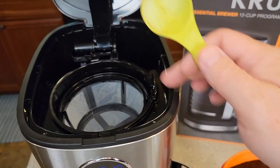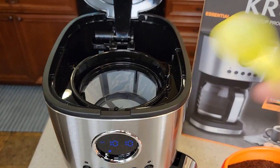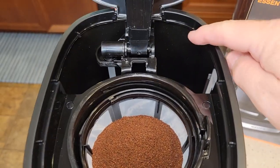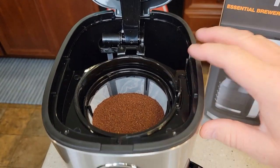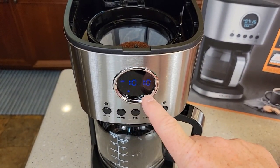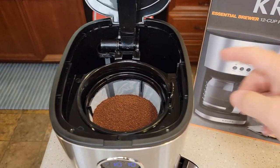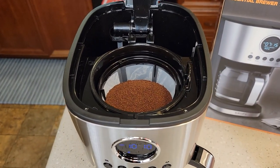You're going to add one tablespoon of coffee for every cup you're going to brew. I'm going to do the full 12 cups, so I'm going to put 12 tablespoons in. Keep in mind, whatever amount of water you put in the back, that's what it will brew each time you press the brew button. Even if you've got it on the small batch, if you put the full 12 cups of water in, it'll brew the full 12 cups. So if you only want six cups, fill it up to the sixth mark and put six tablespoons in.